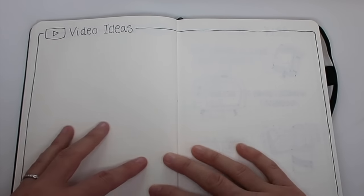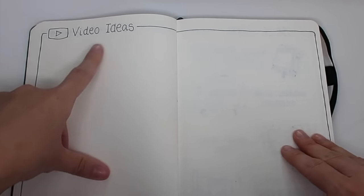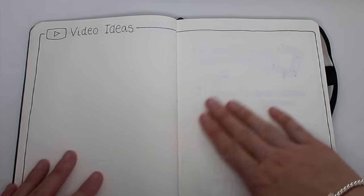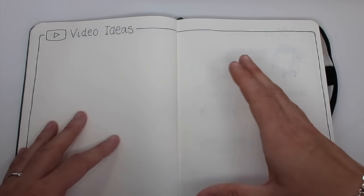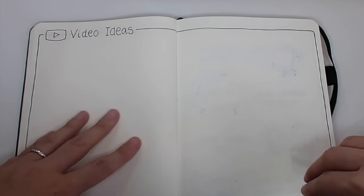Next up is video ideas. I've kept this very blank with just a border and the logo. This is basically just a brain dump — if I come up with an idea I'm going to scribble it down on here. It's down on paper, not taking up space in my brain. That is still to be filled in.